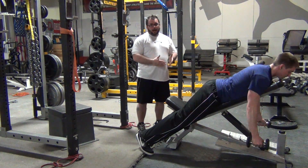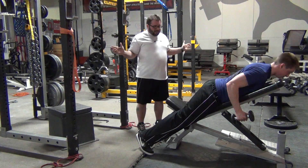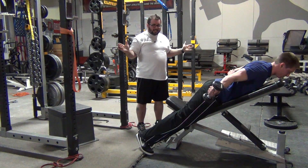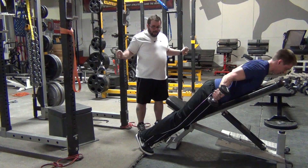Next one is basically what we call L's. I'm going to row with my elbows real tight, then rotate out — external rotation — really trying to keep those elbows in. One more time: keeping those elbows tight, row, and then externally rotate.